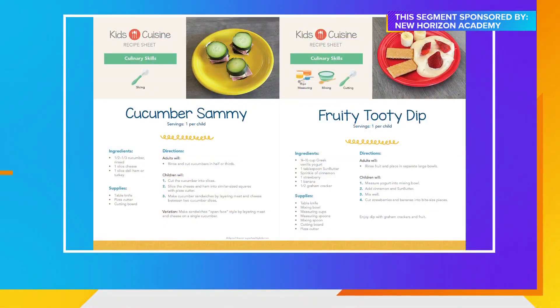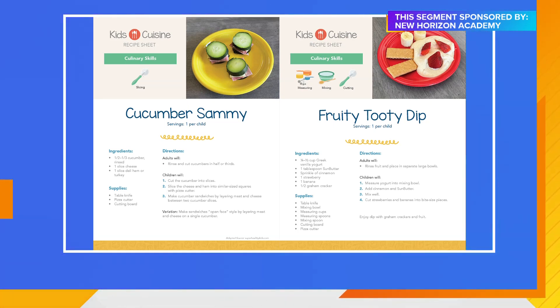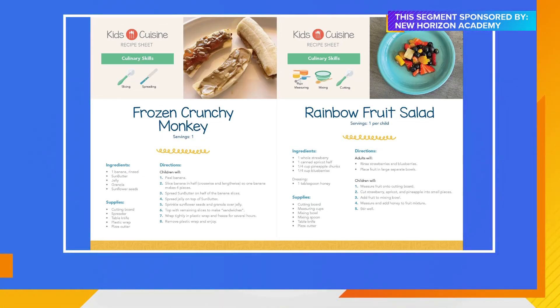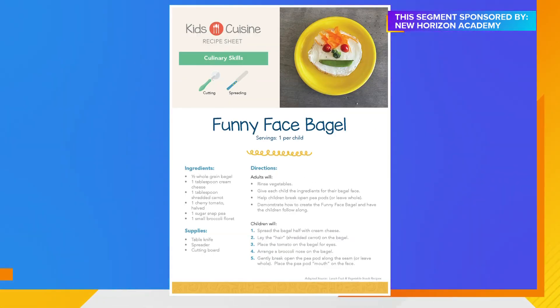We also want to talk about kids' cuisine. In all of our centers we do a lot of cooking, and there's a lot of great learning that happens because cooking is science, it's math, it's literacy — they're reading — and they get to really dig in and use their fine motor skills. We have a lot of great recipes on our website that connect back to vegetables you can grow in your garden. The kids love the funny face bagel — you just take a bagel and make a face with vegetables.